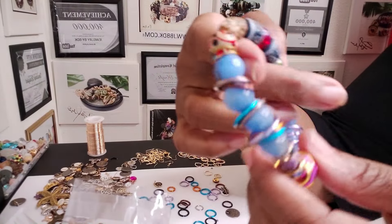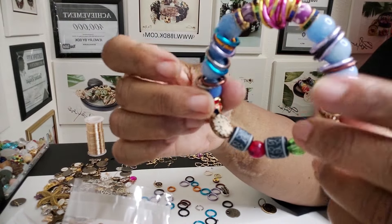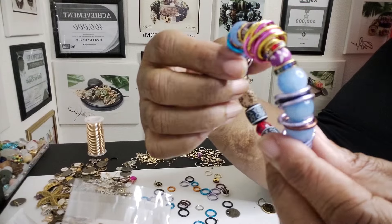Hey family, happy Wednesday, this is Darlene. So this bracelet I'm working on — I used jump rings, 15 gauge aluminum wire to make jump rings. So I went ahead and made the jump rings. I really like the way this looks.